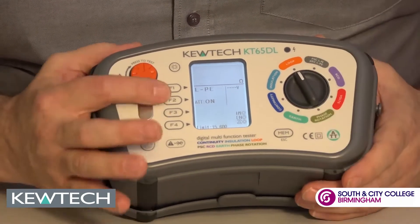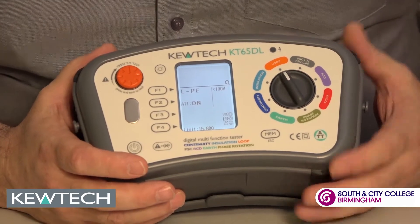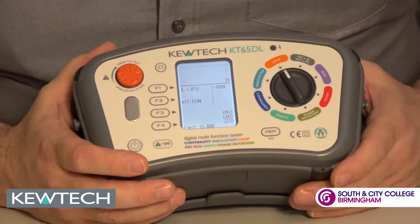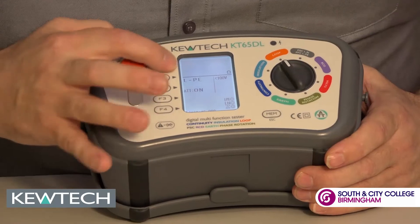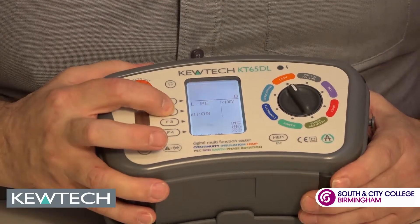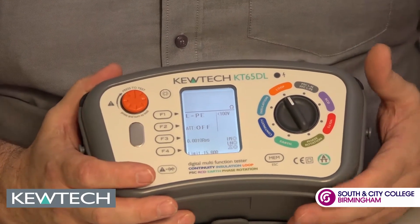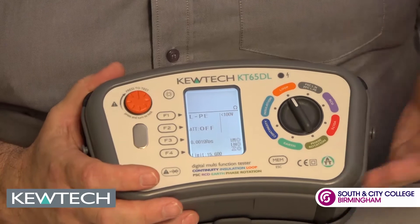On the loop setting there's software preloading here so you can check your results against amendment number 3, so for your own safety you know if you've got your disconnection times. As you can see here it says ATT, which stands for anti-trip technology. On the press of a button we can do the high current test to three decimal points, which is really good — should you be near a transformer where you get high currents.